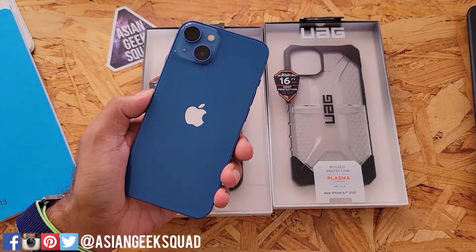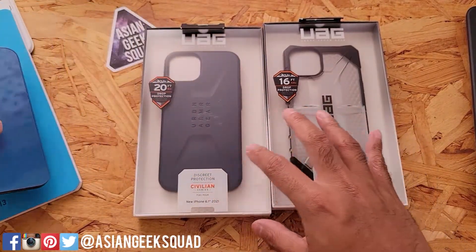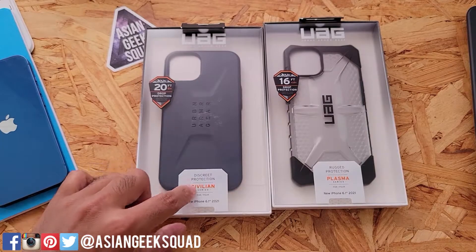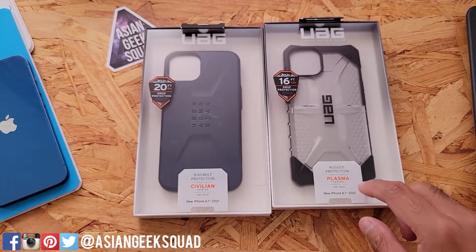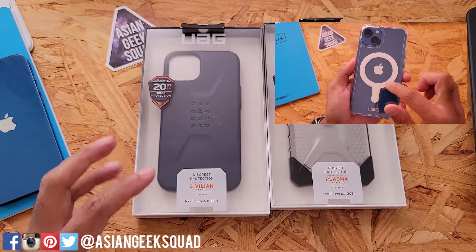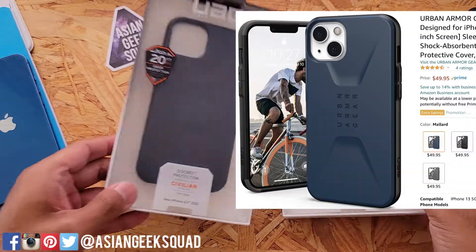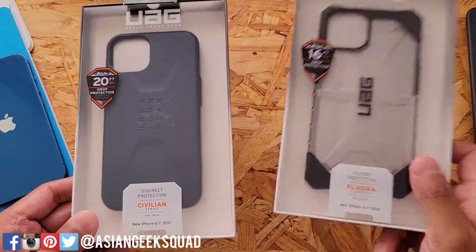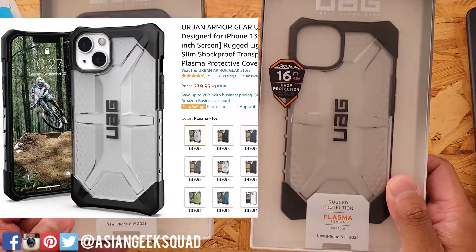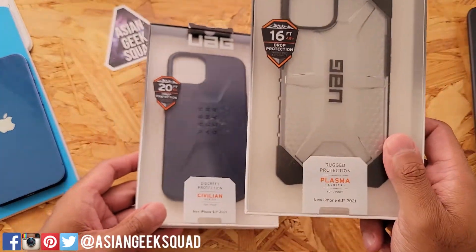Aloha everyone, this is Max with Asian Geek Squad, and today we have two cases for the iPhone 13 from Urban Armor Gear. One is the Civilian Series in Mallard and the other one is the Plasma Series in ICE. If you're looking for the ones that are MagSafe, check out our other video — we have already recorded that. This one retails for $50 and this one retails for $40. Links in the description below. Let's jump right in and get started with the Plasma Series.